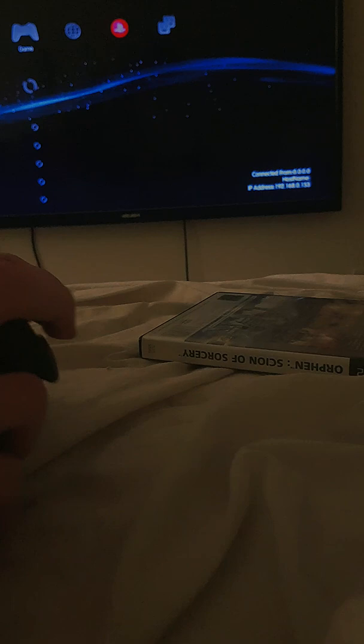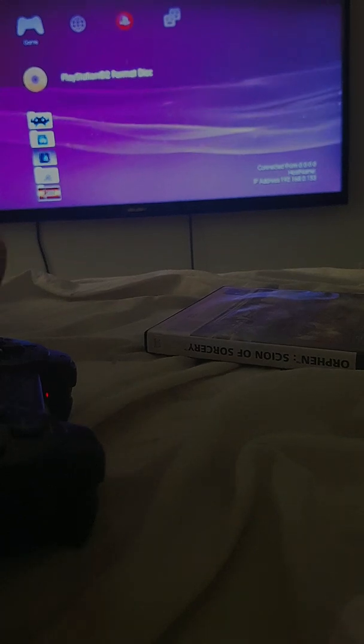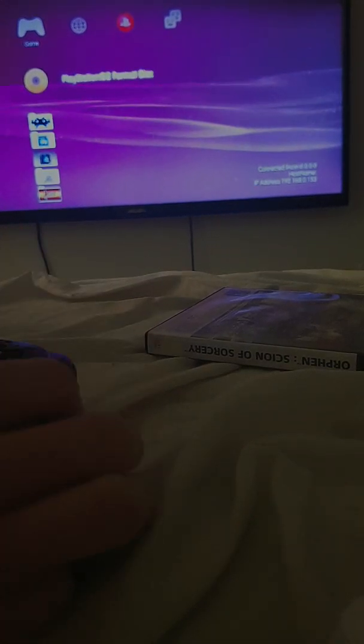Okay, so here we are. Unmount disc. And we should see the PS2 game here — it's named wrongly. So your PS2 game is right there, just want to click X. Unmount disc.